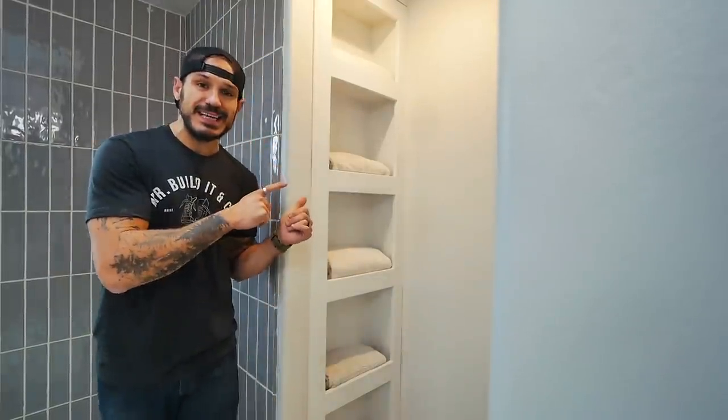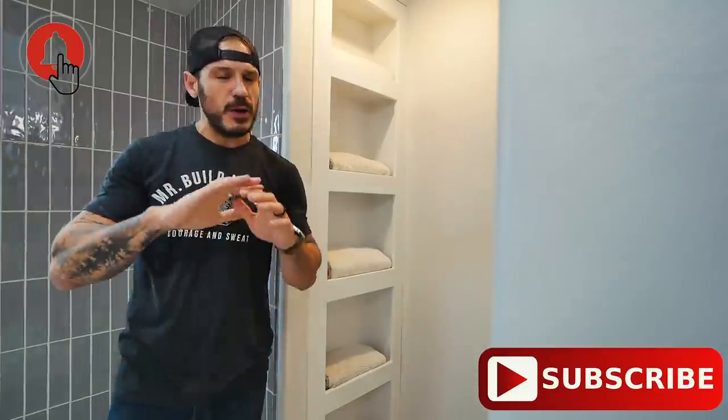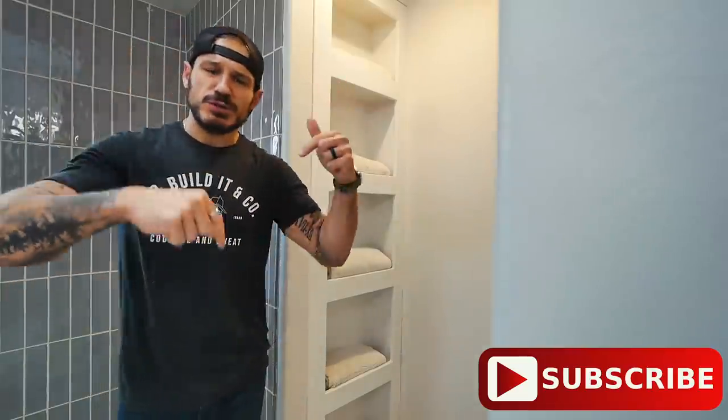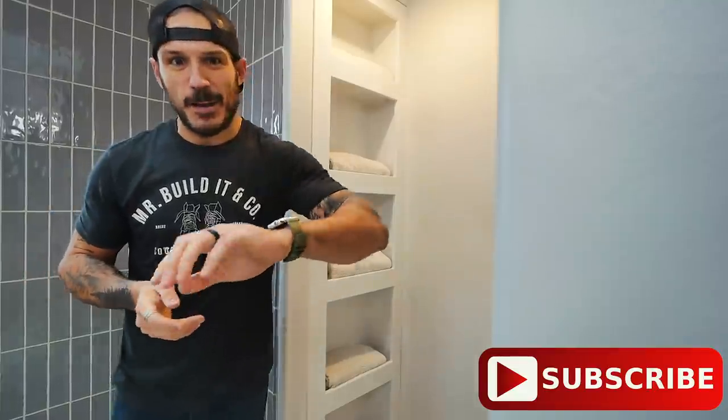Thanks so much for watching this video. If you're new to the channel and you like projects like this — or this standing shower I built recently, with the video coming out soon — make sure to hit the subscribe button. Tap that notification bell so you'll be alerted every time a video comes out. Like, comment, and share this video with your friends, and follow me on social media — links are down in the description below. See you guys next week!